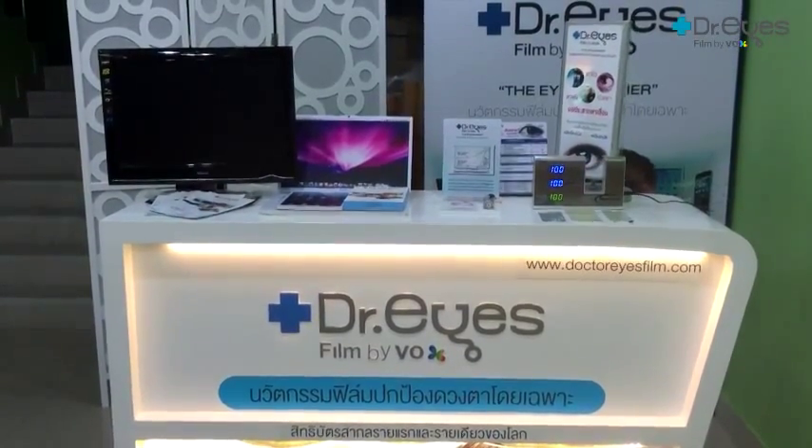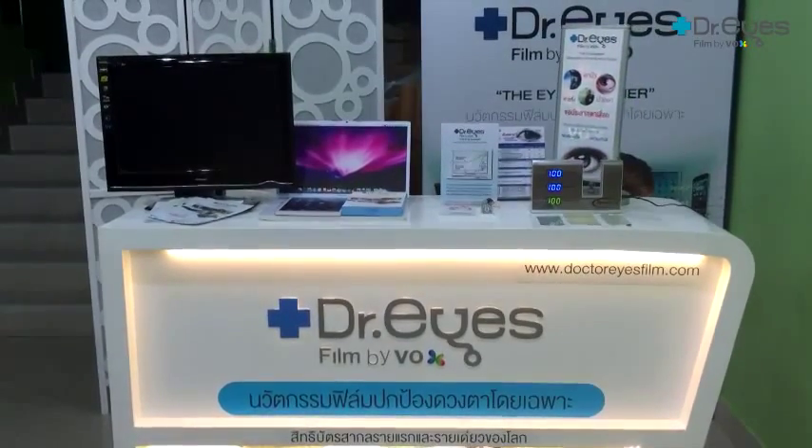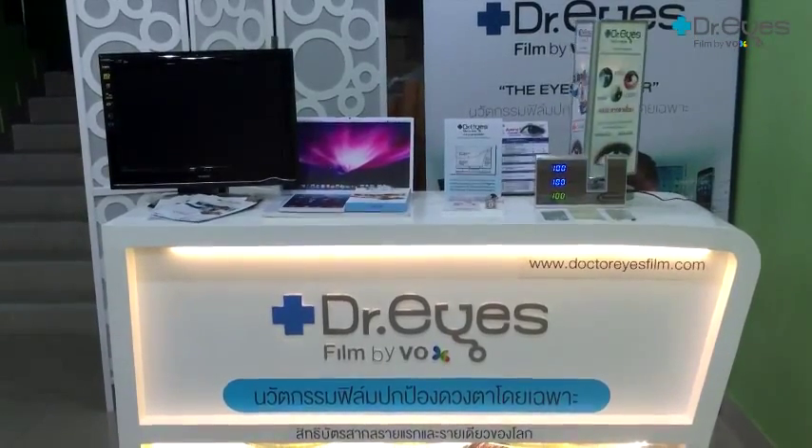Blue light is everywhere. It is natural light coming from the sun, and sources of light such as bulbs, lamps, and headlights of the car. Even the light from smartphones, tablets, computers, and TV.